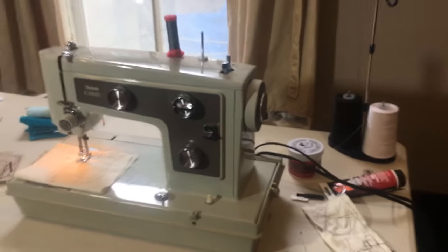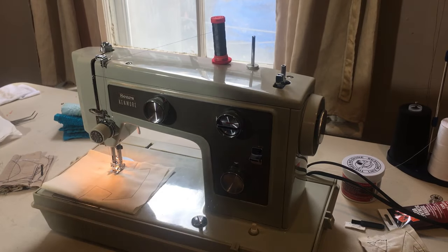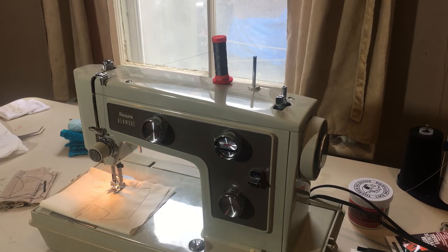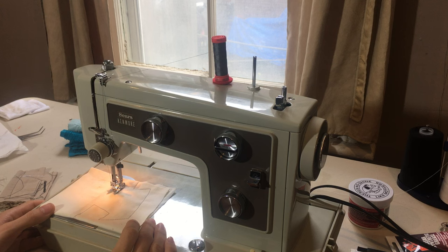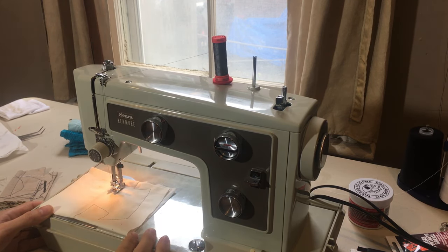So I'll show you how this machine runs — very, very smooth. Came to me in really beautiful condition. There are just a couple of little issues with it, and that is often why people give up on their machine. But all it needs is a little bit of attention and the right care and it can be brought back. And that's what's happened here.